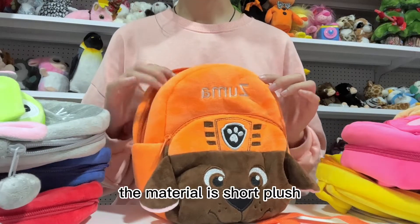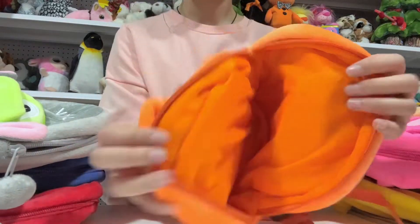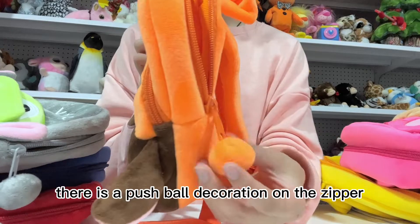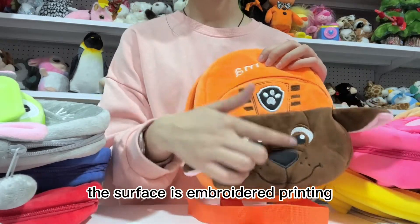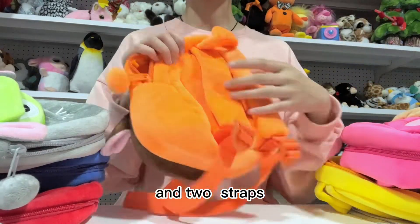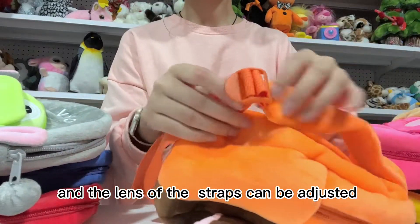The material is short plush. The interior is non-woven. There is a plush ball decoration on the zipper. The surface is embroidered printing. There are two pockets and two straps, and the length of the straps can be adjusted.